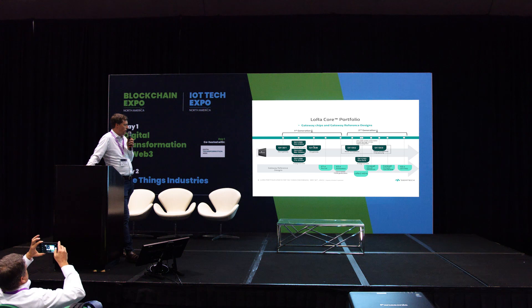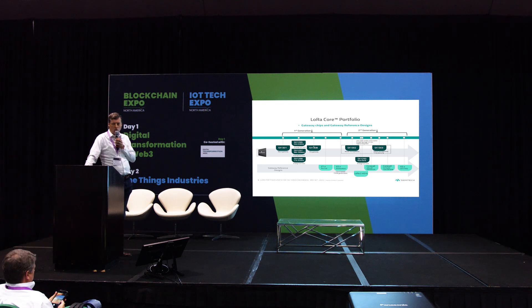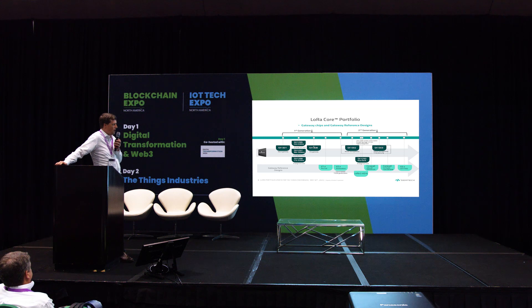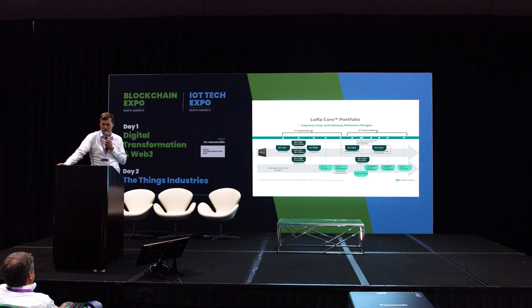We have a variety of reference designs. The most popular is the CoreCell reference design — a mini PCIe form factor board-level product. We don't sell it as a product, but we provide the schematics, the layout, and even the Gerber files. You can build that product as-is, and we guarantee it passes FCC because we did all the pre-certifications for it.